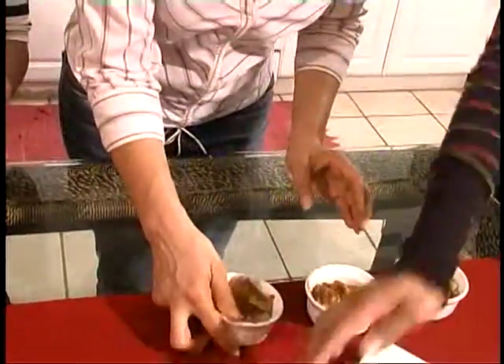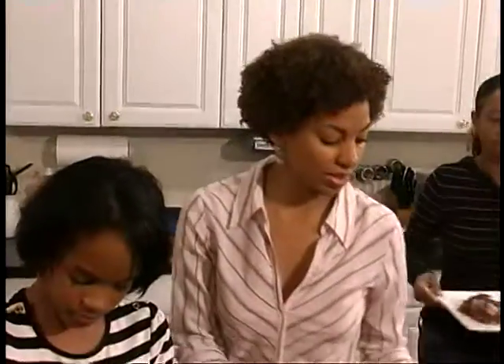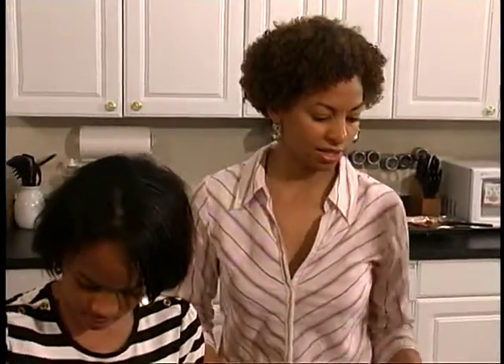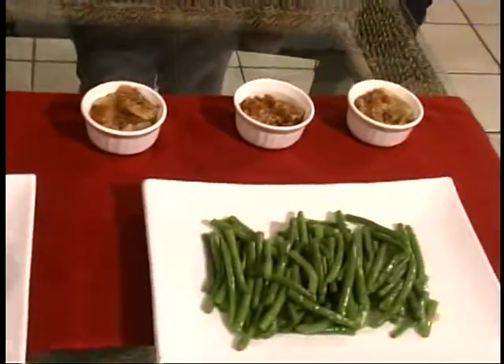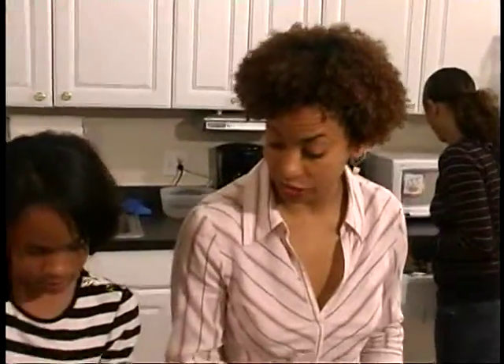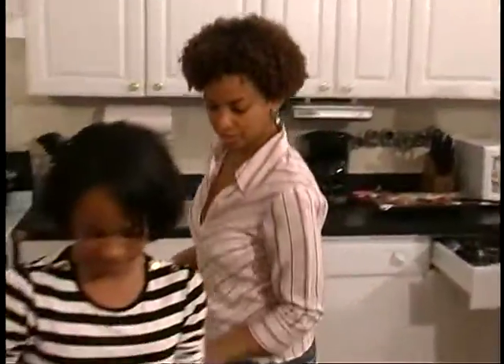You can serve the apple crisp either on a plate or in a dish. Something to go with it is a nice caramel sauce if you want to get fancy, or always some whipped cream or ice cream — that sounds really good. That looks pretty good.